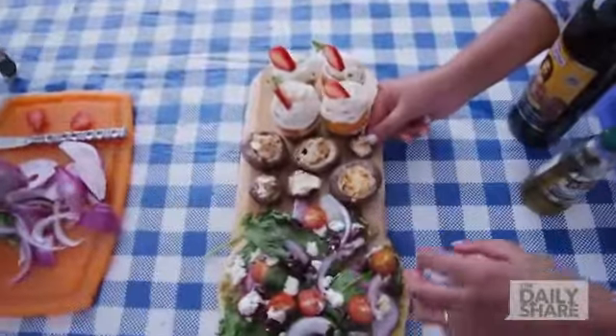Oh my God, this is so good. This was so easy. The cheese just kind of bursts — it just melts right into your mouth. I love it. Our food looks perfectly done.